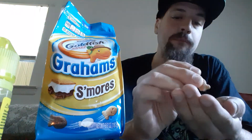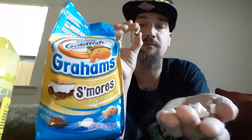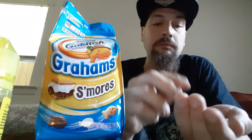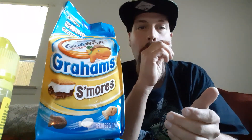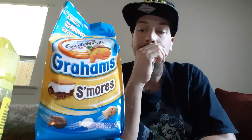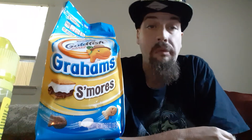Wow, that's all I can say is wow. And the ratio of marshmallow to goldfish that I pulled out of here — there's a lot of marshmallows, a lot of marshmallows as opposed to the other goldfish. Wow. That's a good snack. That's fire.